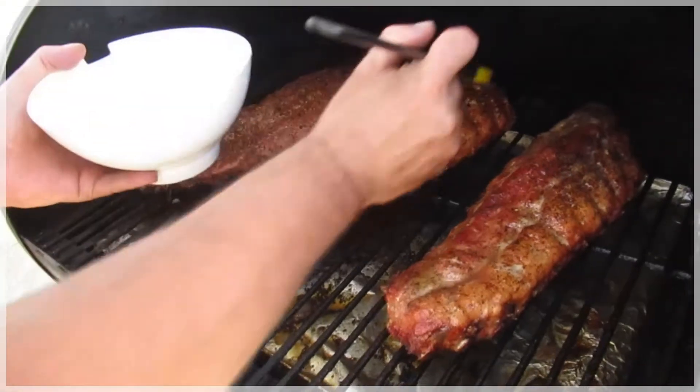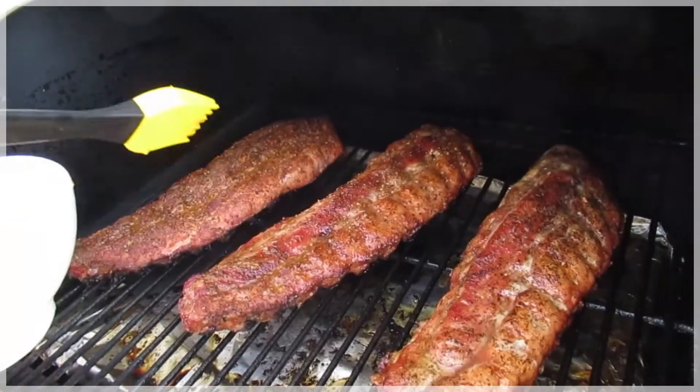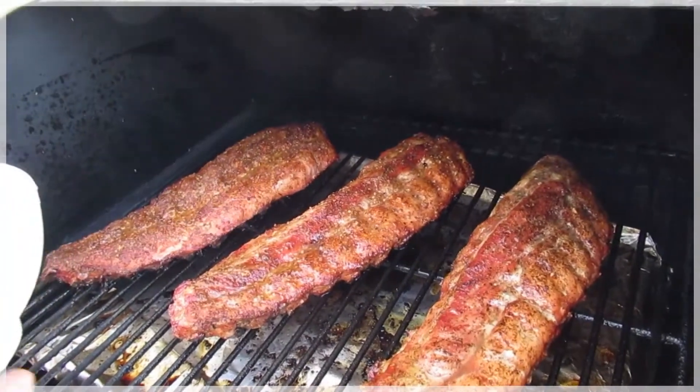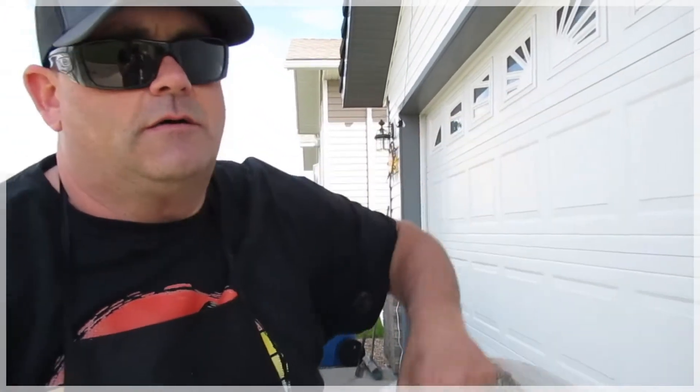What we're going to do here real soon is lay that into some tin foil with some brown sugar, some honey, and some butter, and give it two hours in that tin foil. Then we're going to take that out, cut it, and get some rice going — maybe some broccoli. You know, I'm 45 now, I need some health.